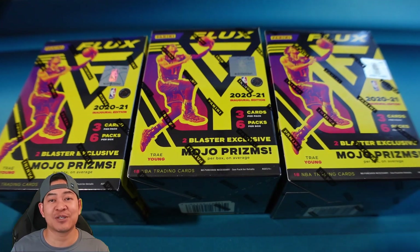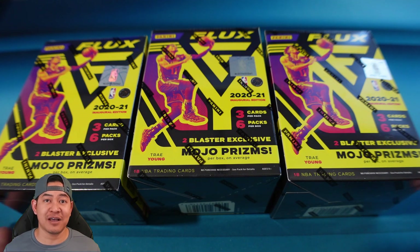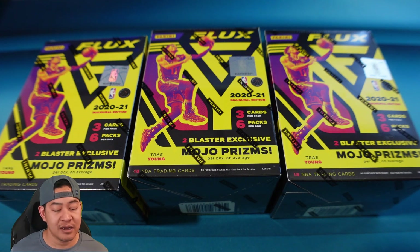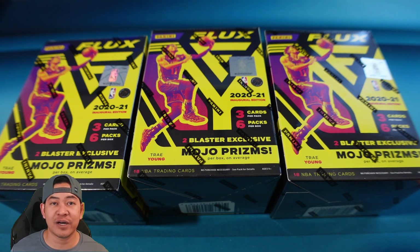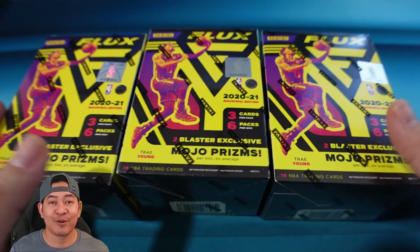These are the blasters. If you guys have been grabbing any restock from Target, Target actually had these for sale and they were readily available — you could buy three at a time. They were often on the website, so a lot of you guys might have picked this up. They were also seen on the Fanatics website and have been in and out of stock at Target.